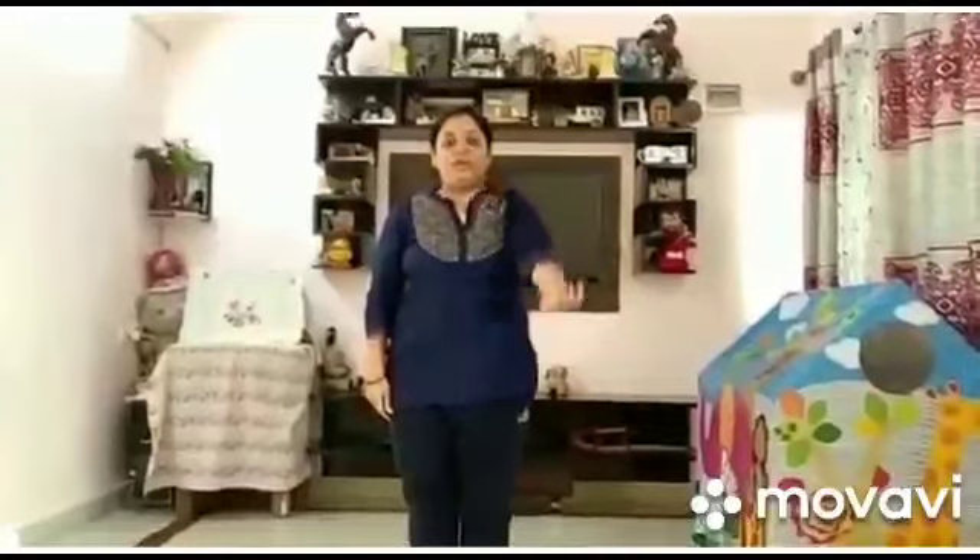We'll start with the hands rotation. Raise your hands. Start clockwise and anticlockwise. One, two, three, four. Anticlockwise — one, two, three, four. Relax. Now take your left hand — one, two, three, four. Anticlockwise — one, two, three, four. Relax your hands.